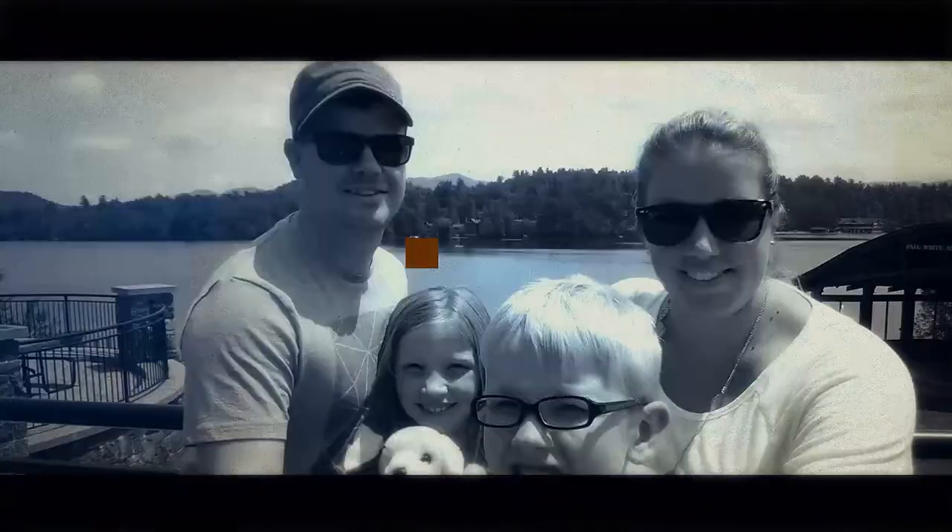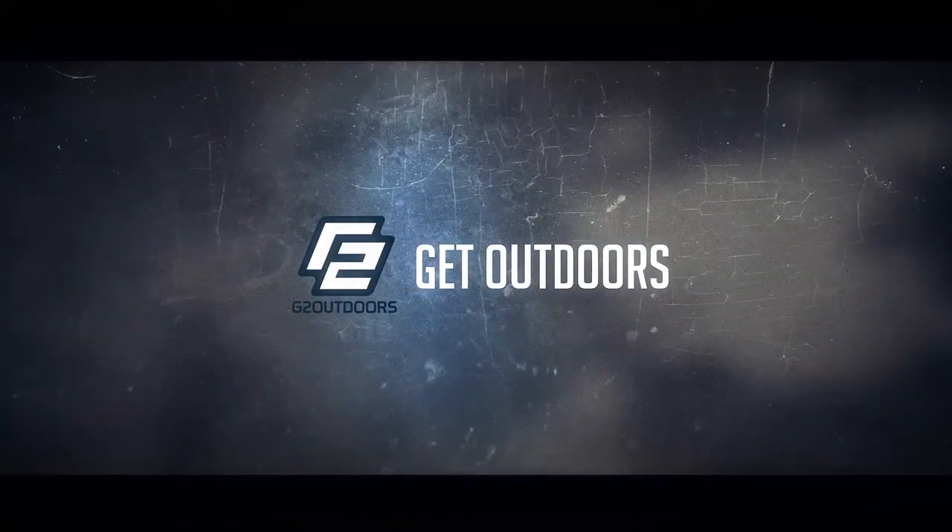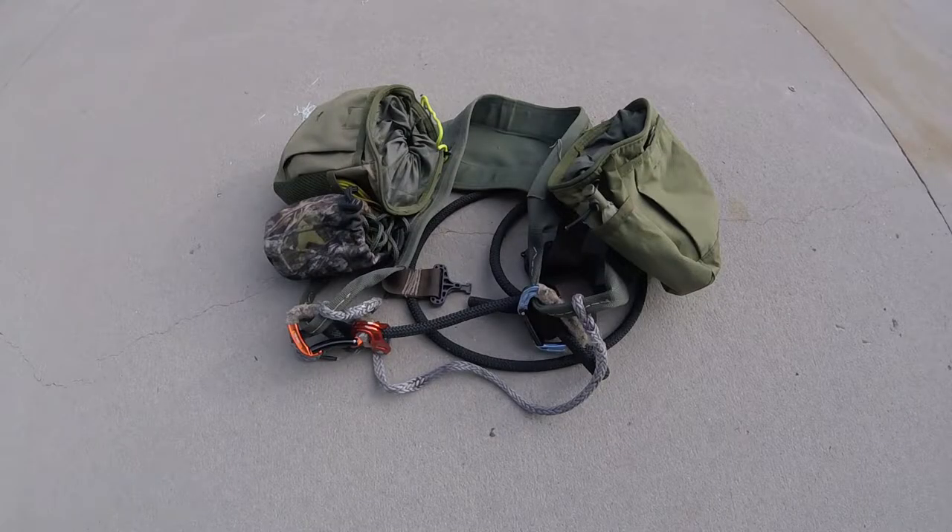What's up, Outdoorsman Gregg here, and today I'm going over how to pack for an out-of-state hunting trip. I'm going to try to keep this short and sweet. For the purposes of this video, I am not going to talk about personal items like shampoo, socks, underwear, etc. You know what you need to take care of yourself — make sure you include those things as well.